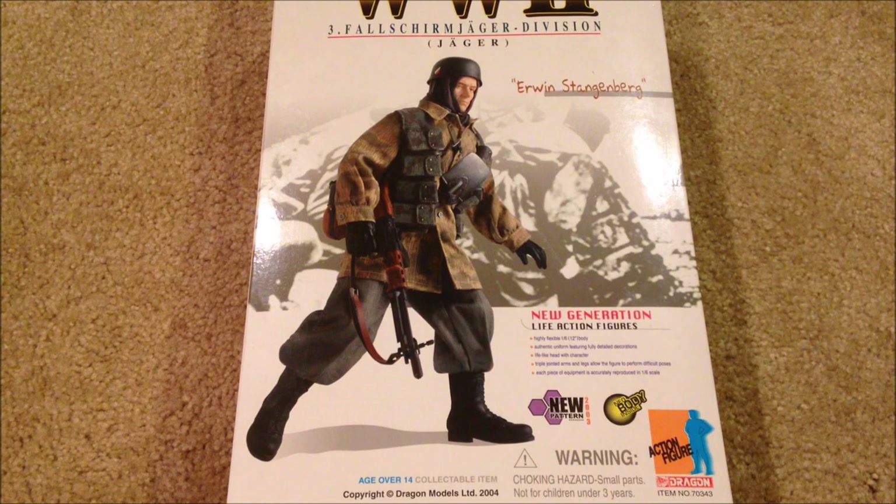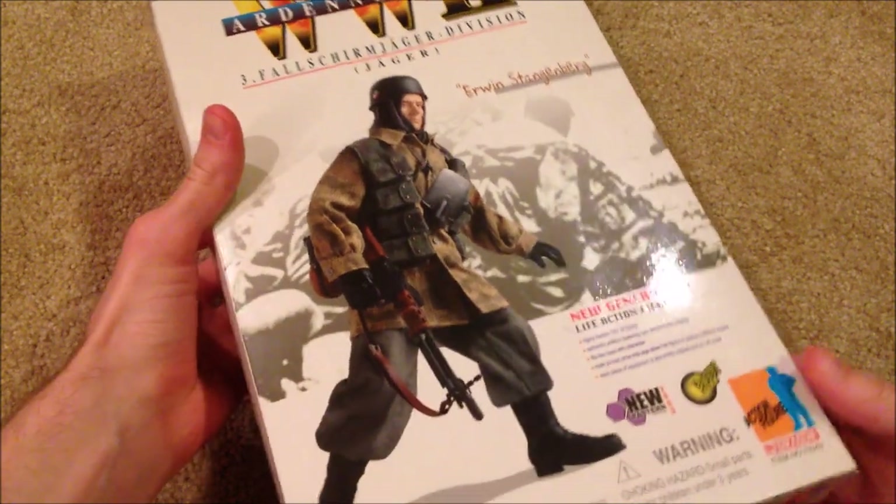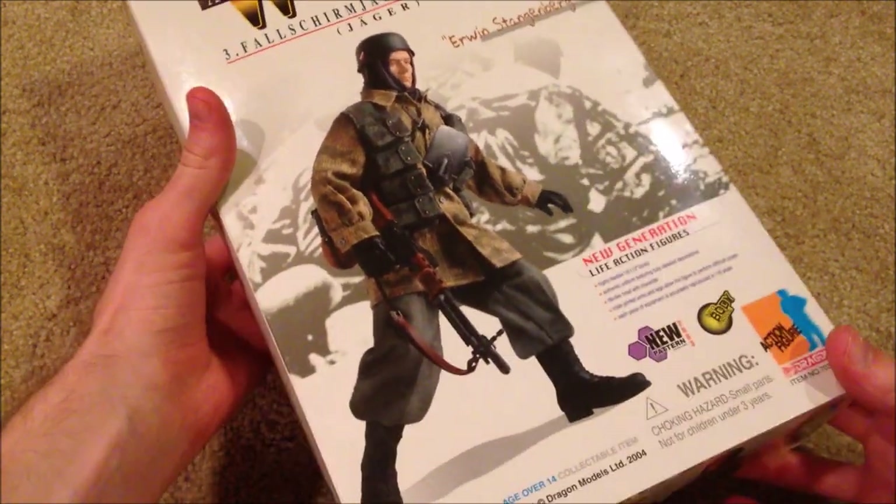Hey guys, welcome back to another Dragon review. We're taking a look at a German FJ figure today — his name is Erwin Stangenberg and he was released in 2004. This is one of those really hard to find Dragon figures. I've been trying to find him for a very long time and I finally got him off eBay. I paid a hundred bucks, so if you want him you're most likely going to have to pay a pretty hefty amount. He is really rare, but I think he was worth it.